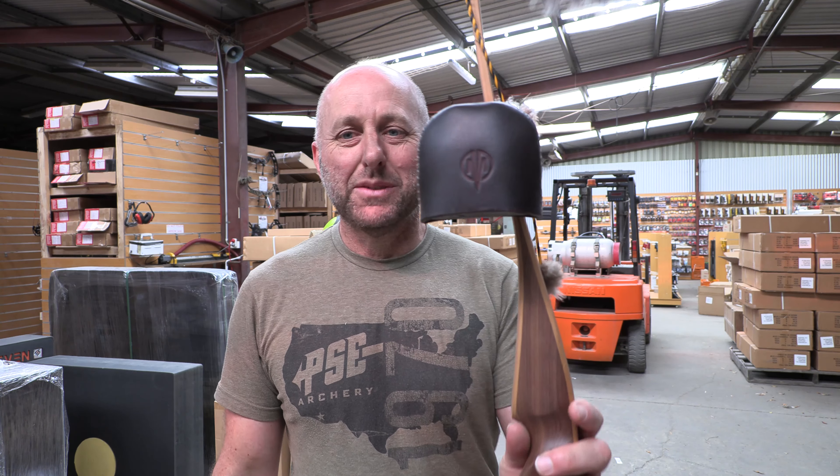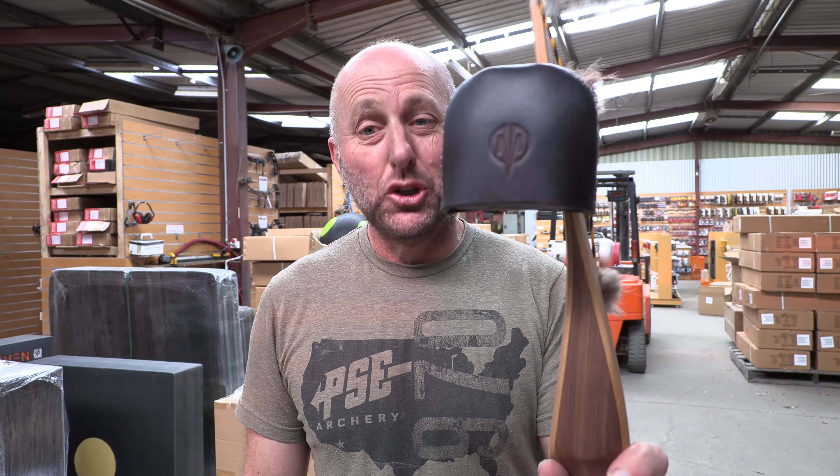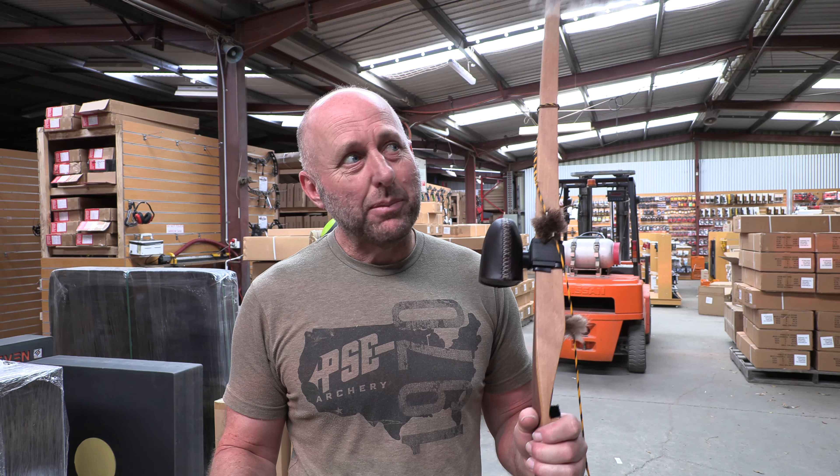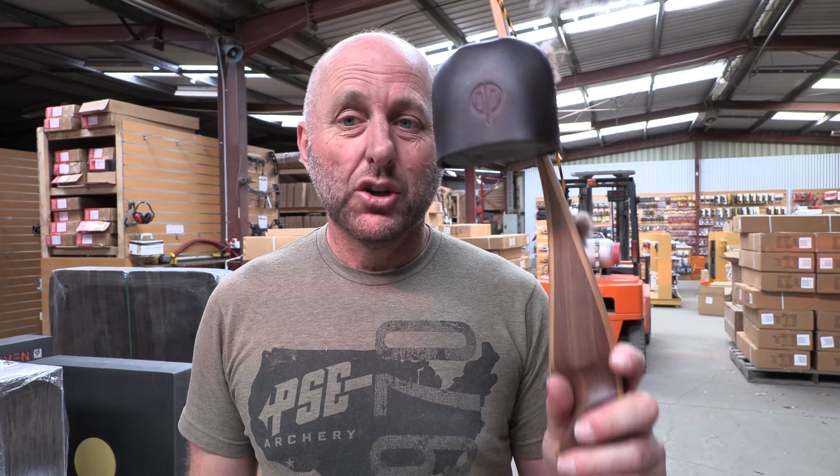Hi, I'm Stephen Hay from Archery Supplies. Today we're going to look at the Marksman Two-Piece Quiver. Now this is an Australian built company — Australian built, Australian made quiver.